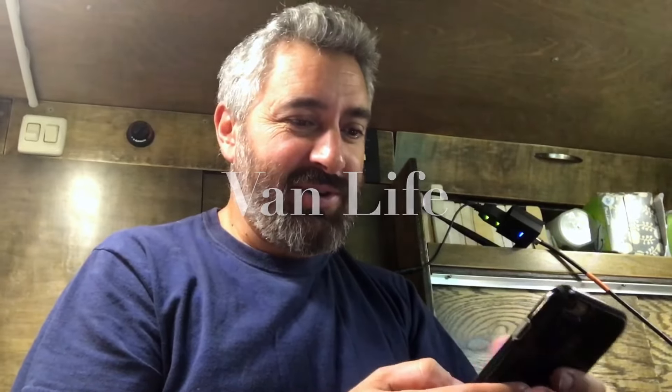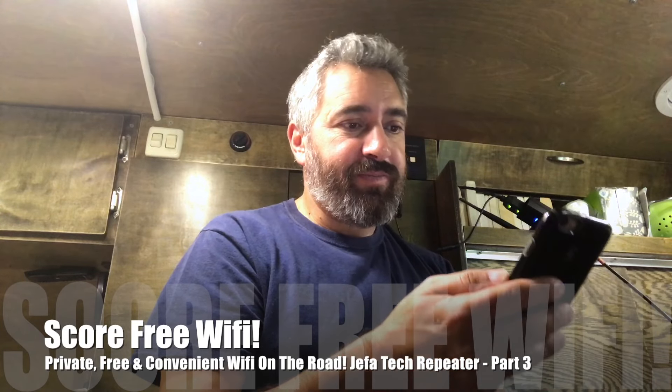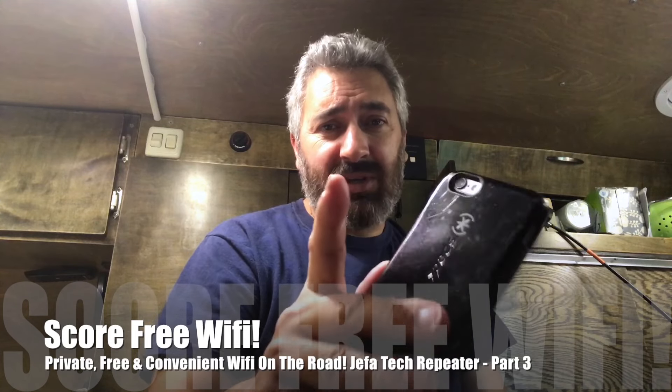It looks like I have everything configured and I have internet, and I'm not too far from the house. Before I didn't have anything — I couldn't be in here with the window closed and I just didn't have a signal, it wasn't strong enough. Now I have a nice signal. Let me see if I can go on YouTube — it says no connection. Interesting. I can go on Safari but now it also says no connection. Okay, technical difficulties, I'll be right back.